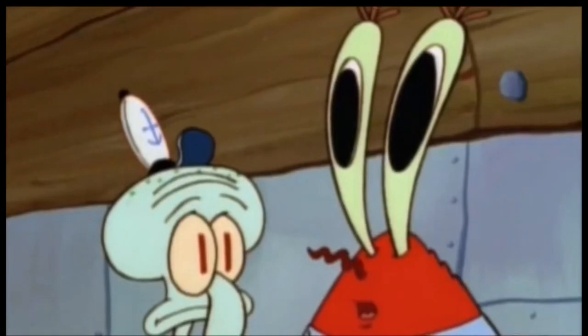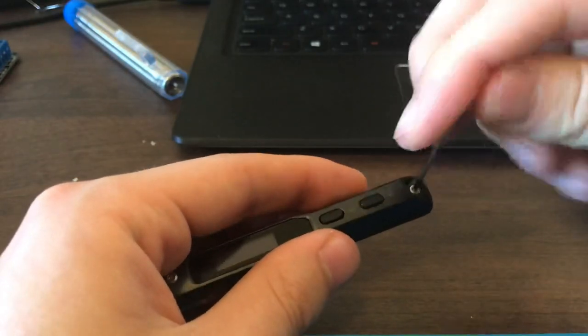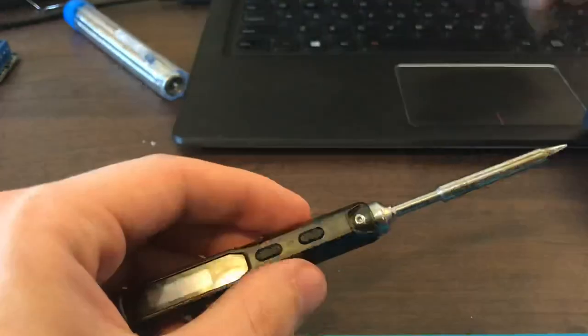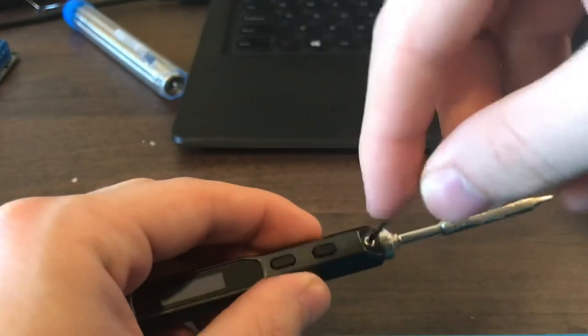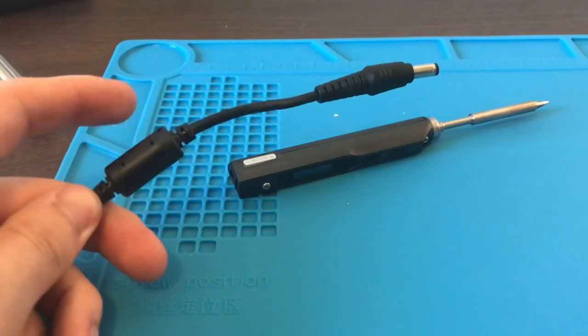To install the tips, you undo this set screw right here, slide the tip in, and then tighten that screw back up.